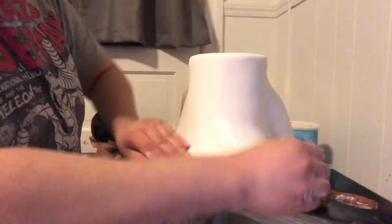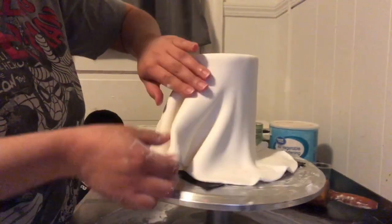Here I'm just pulling the fondant like it's a skirt. It kind of looks rough, but I'm just gently pushing down on the little ruffles and trying to smooth out the fondant until I get to the bottom of the cake.